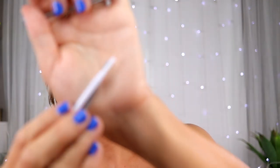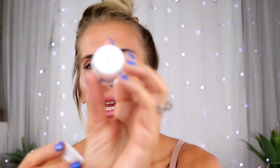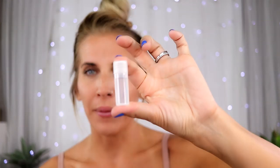There are two applicator sticks — one for smaller moles and one for larger moles — and a toothpick-like stick used to stir the cream. This is what the cream looks like. You dip the applicator stick in, move it around, and then apply it. There's also an antibacterial solution which you use to clean the area before and after you do the treatment.